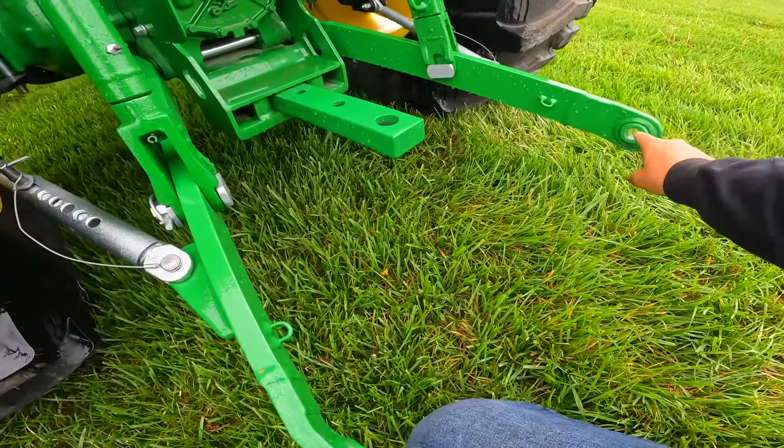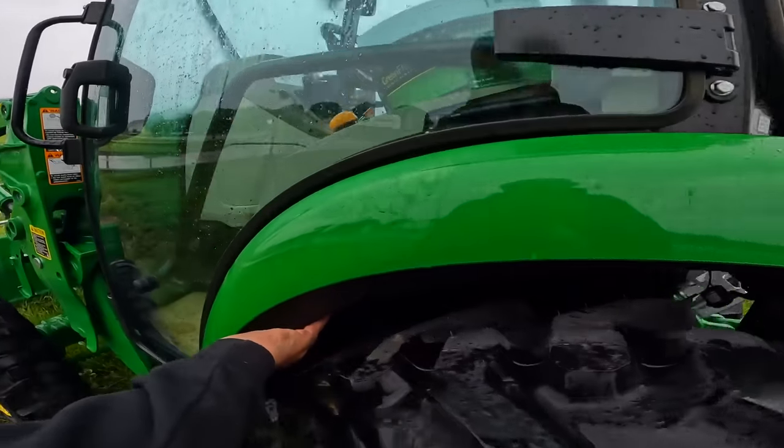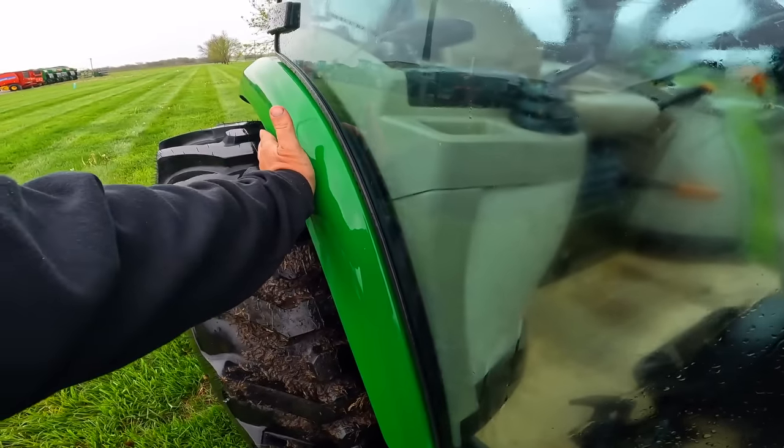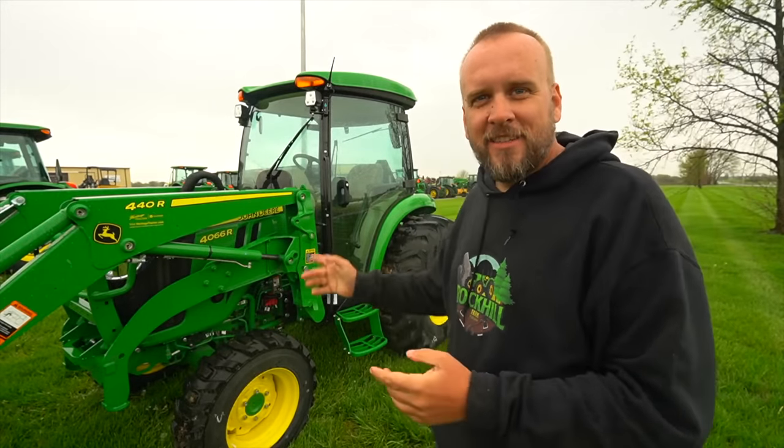I got the salesman out here. I said, why does this machine not have an extendable draft arm? Your fuel tank is under your plastic fender. When I talk about this cab being smaller, most of these fenders come out a little wider. It's Brock here with Rock Hill Farms, and I'm out here today to review a John Deere 4066.